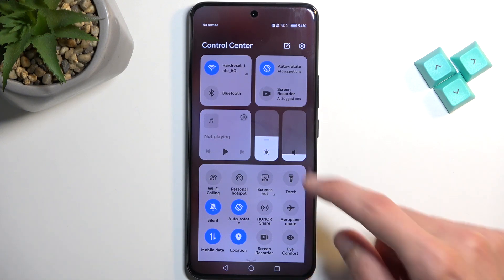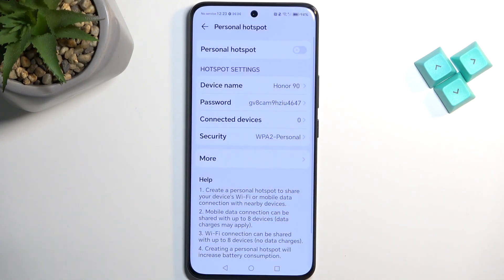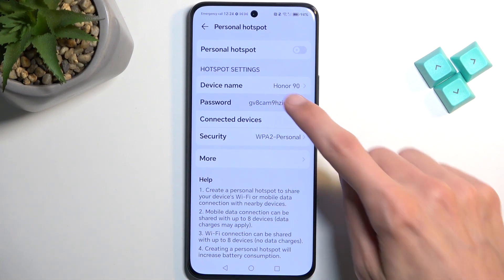Once you see it, if you're doing this the first time I recommend holding it. This will then quickly take you to the settings where the first thing you'll probably want to do is change the password.